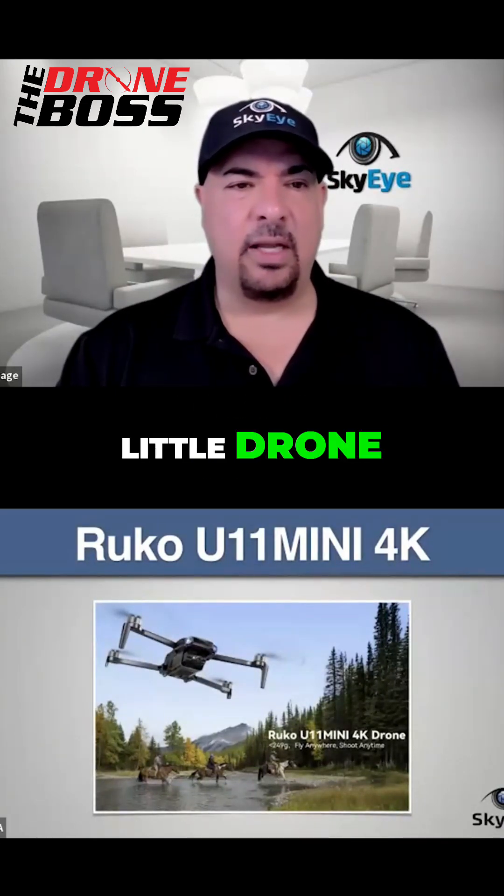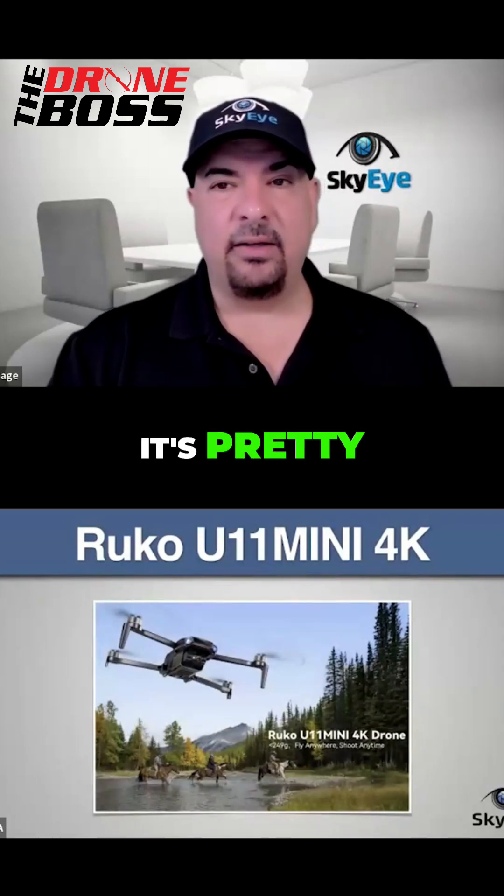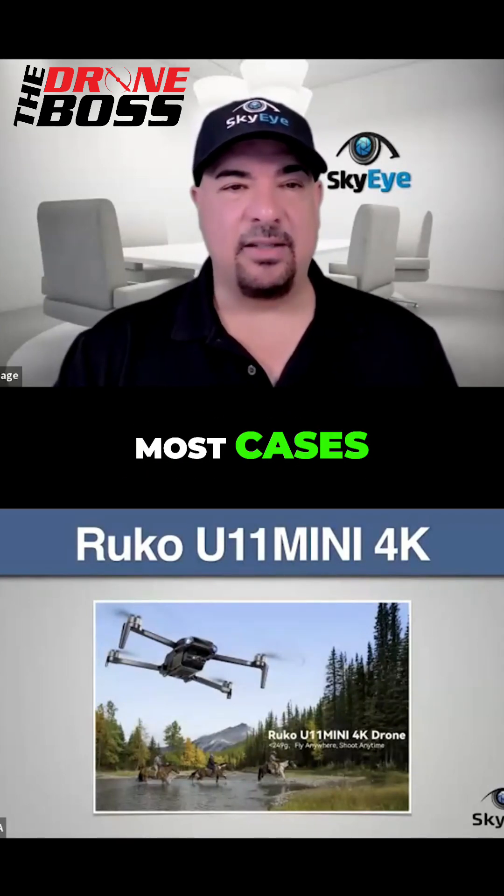Just in case, this is a decent little drone. And for the price, it's good enough for most cases.